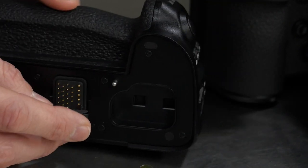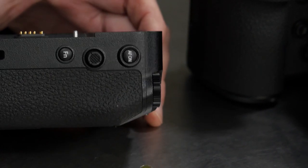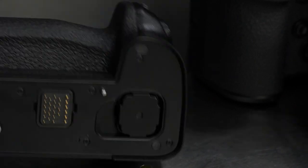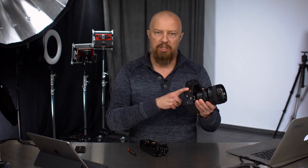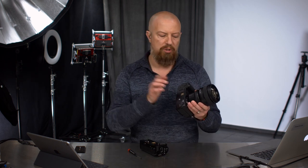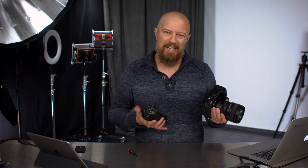Your rubber cap is stored inside of the cap for the battery grip itself. You take this and it stores in here — snaps into place, sits flush — and you now have a nice safe storage location for the cap and the rubber door. The reason you don't want to lose that rubber door is because it provides weather sealing to the bottom of your S1 or S1R. Once you put the grip on, it's weather sealed again.